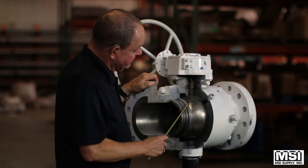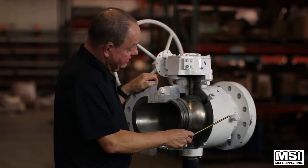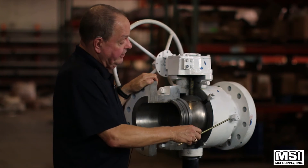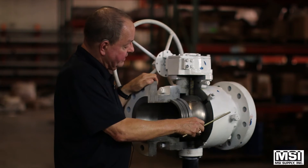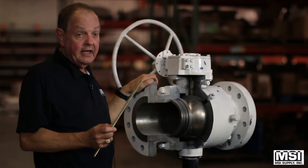These valves have injection ports — as far as I know, these are the only ones that have them. If you start leaking, you'd have an injection port here and here, and you would put a sealant into the valve, which would fill up and take care of any leaks that you might have.